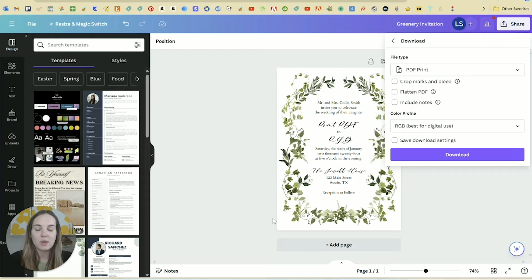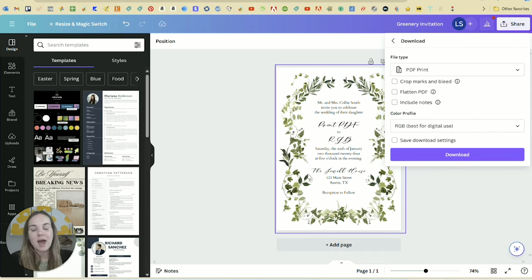In this design, nothing goes to the edge of the paper so we technically don't need a bleed. However, if you're using any real print shop, a lot of them do require adding a bleed. So if you have a 5x7 card, you would want your final file size to actually be 5.25 by 7.25 inches, which means there's a one-eighth inch bleed on all four sides.